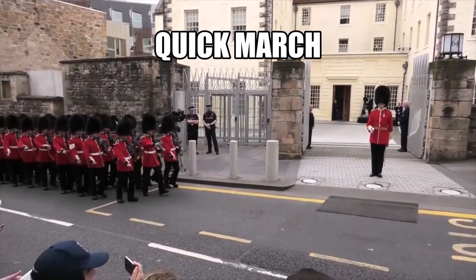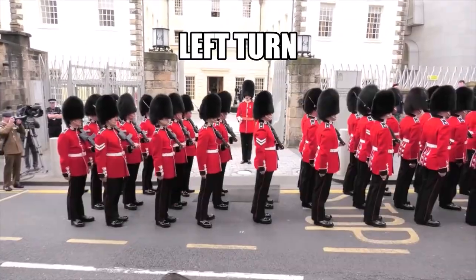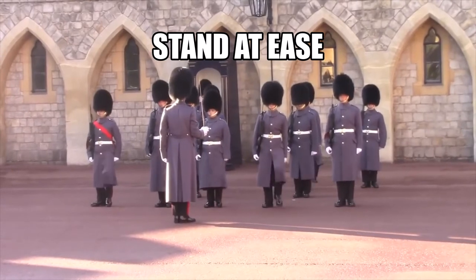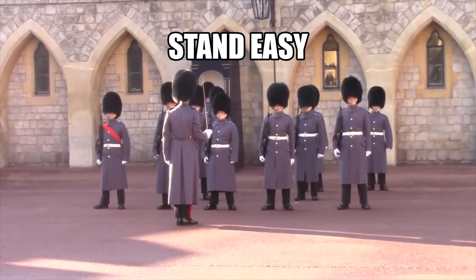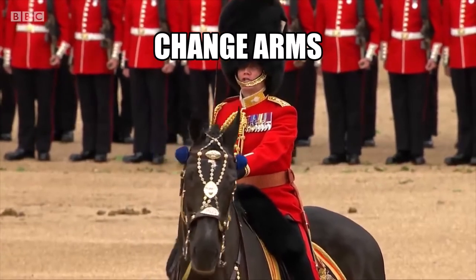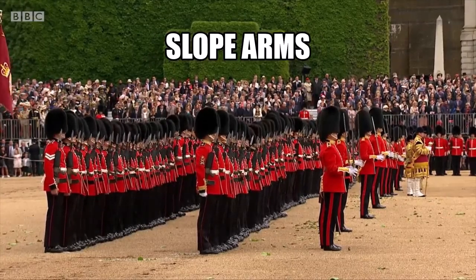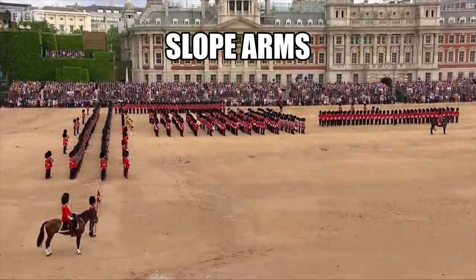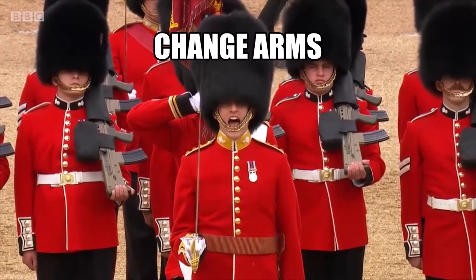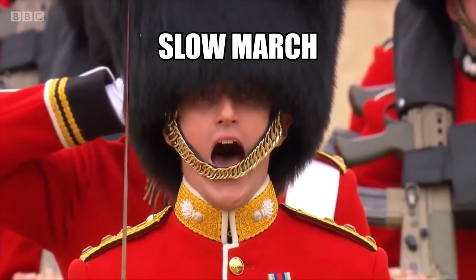Right, turn. Quick, march. Halt. Left, turn. About, turn. Stand at ease. Shoulder arms. Change arms. Slope arms. Order arms. Take arms. Slow march.